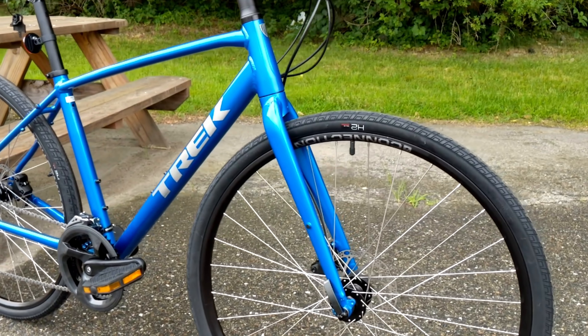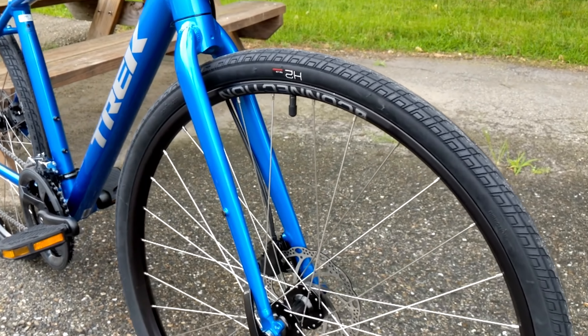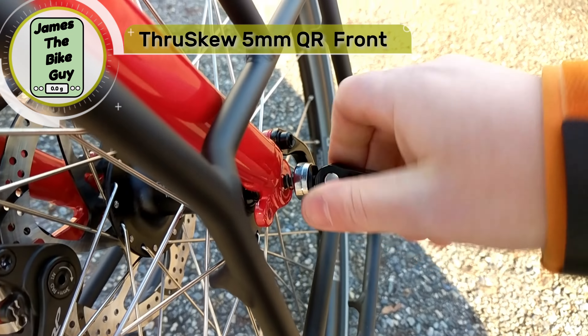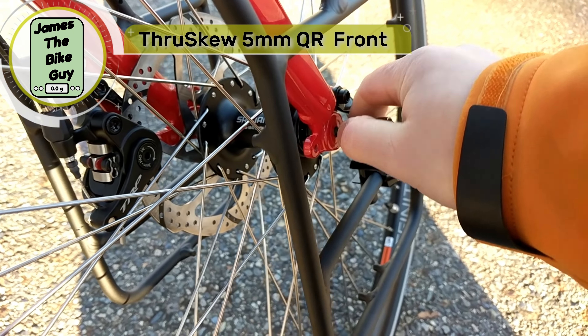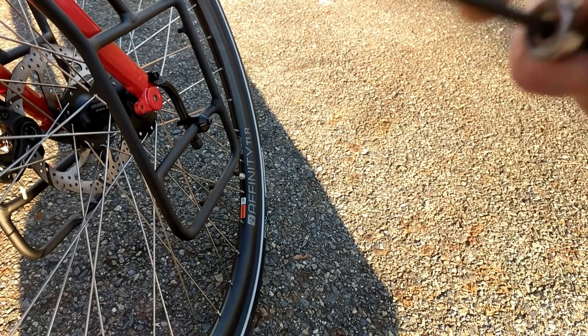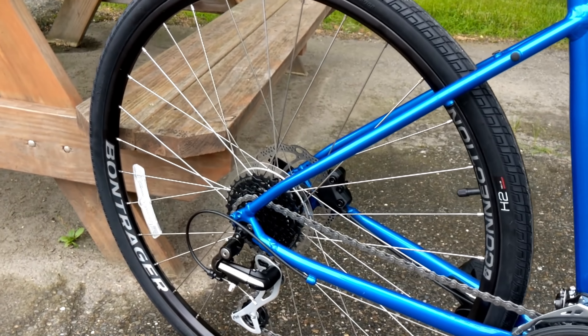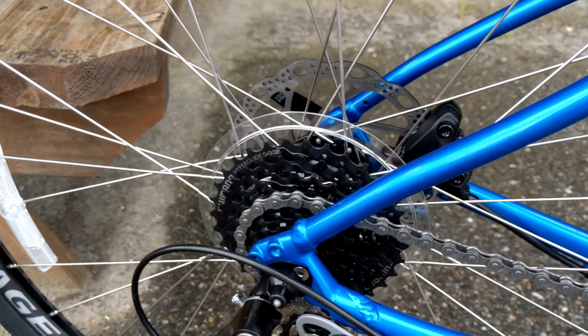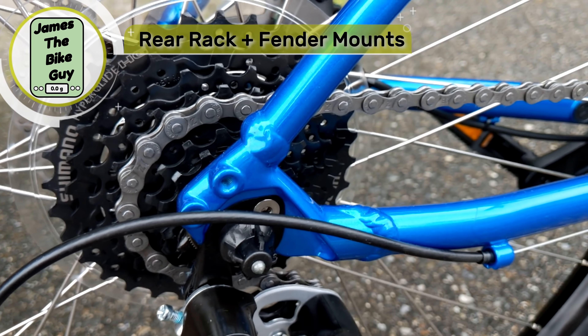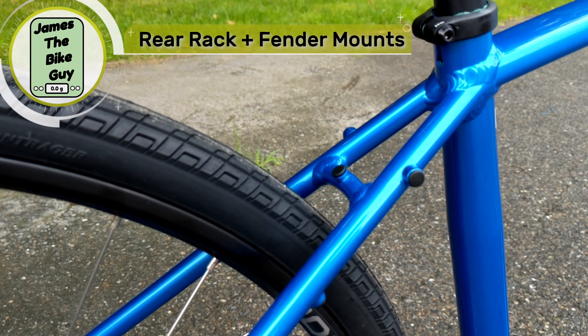One of the things I really like about the fork is it uses a quick release, but it's a closed quick release. It's a standard QR wheel but closed, which keeps the front end nice and tight and makes it easy to install the wheel. On the back it's also quick release with a standard setup, and you'll notice rack and fender mounts on the rear end as well.